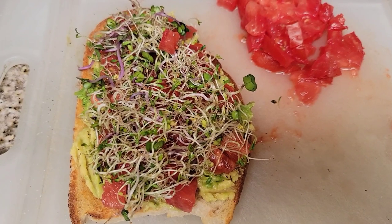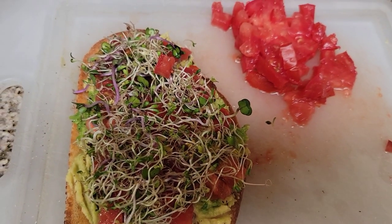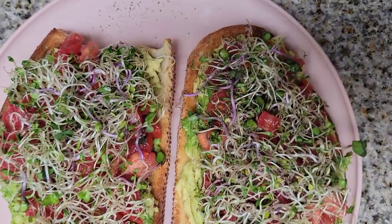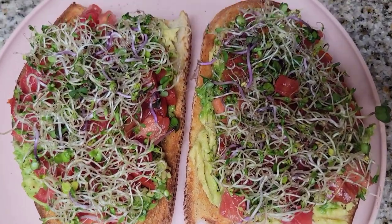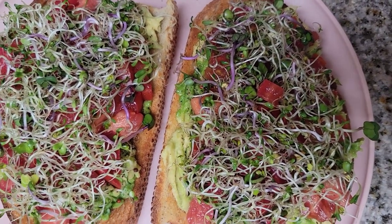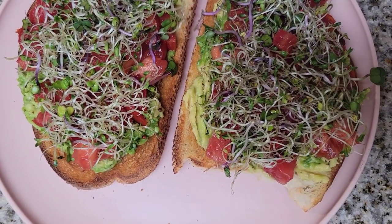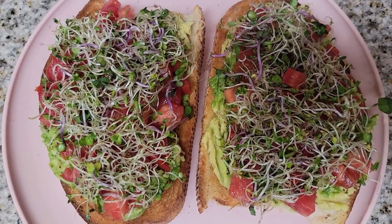I just want to jump on here quickly and show you the finished product. I cut these in half and they are so delicious — the crispness of the sprouts, the freshness of the avocado and the tomato on sourdough bread is so, so good. Thanks for watching!